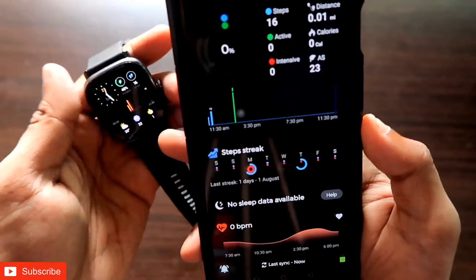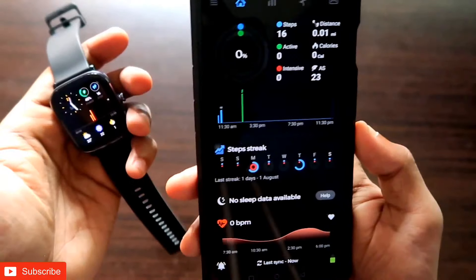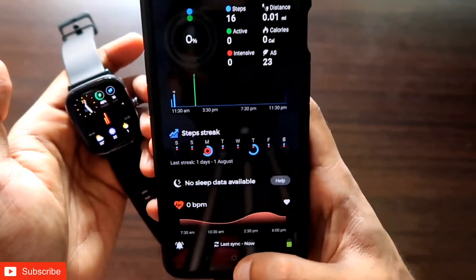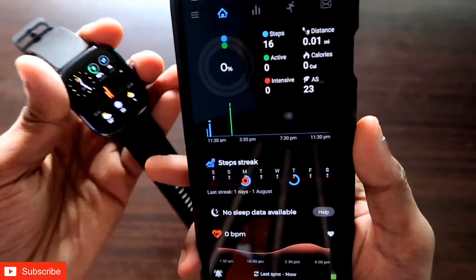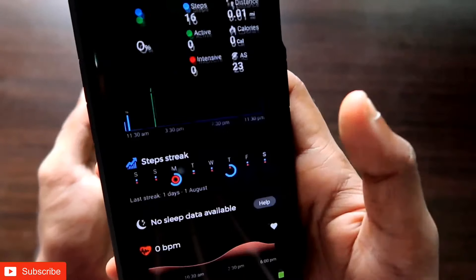This method is working with most of the Amazfit watches, including the GTS2 Mini. What you need to do first is download the Notify app, which is a third-party app for Amazfit watches. Once you have downloaded the Notify app, you need to open the app.